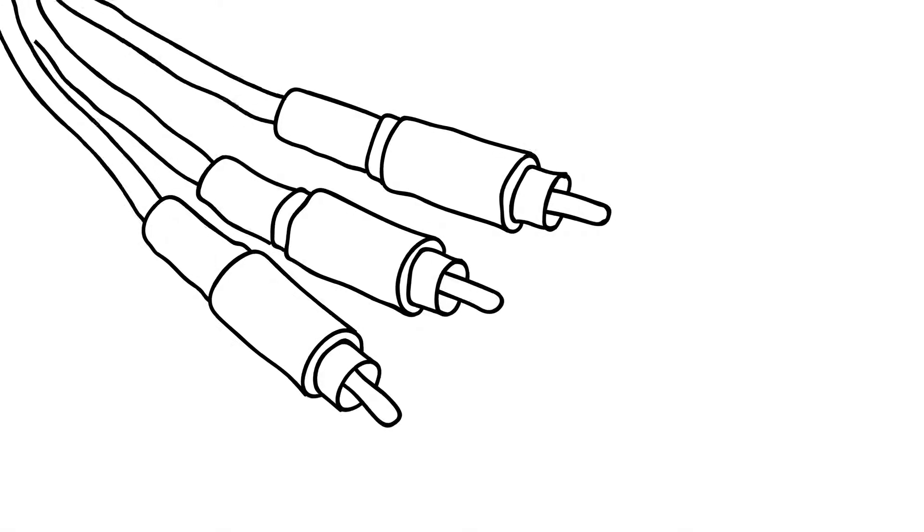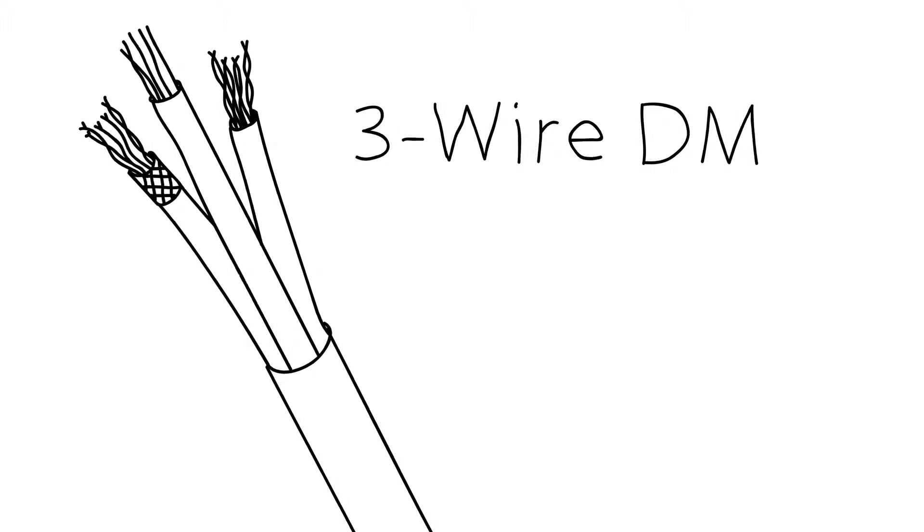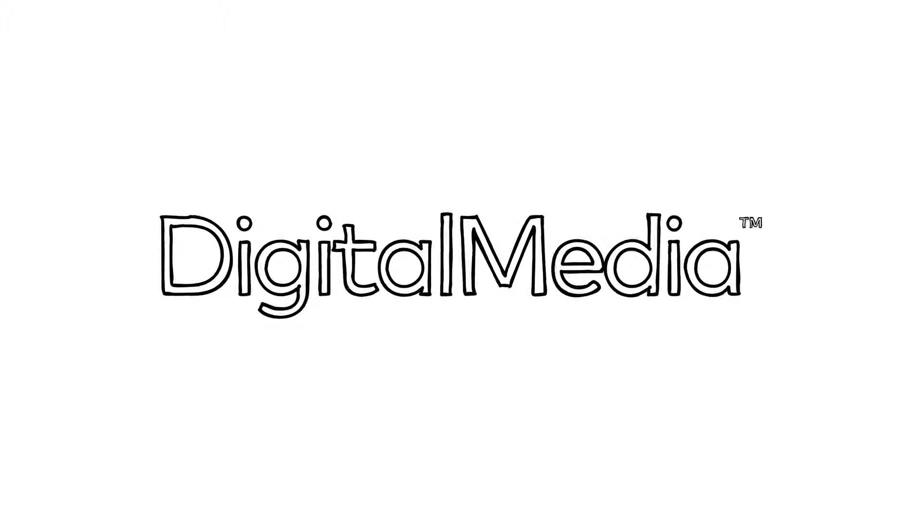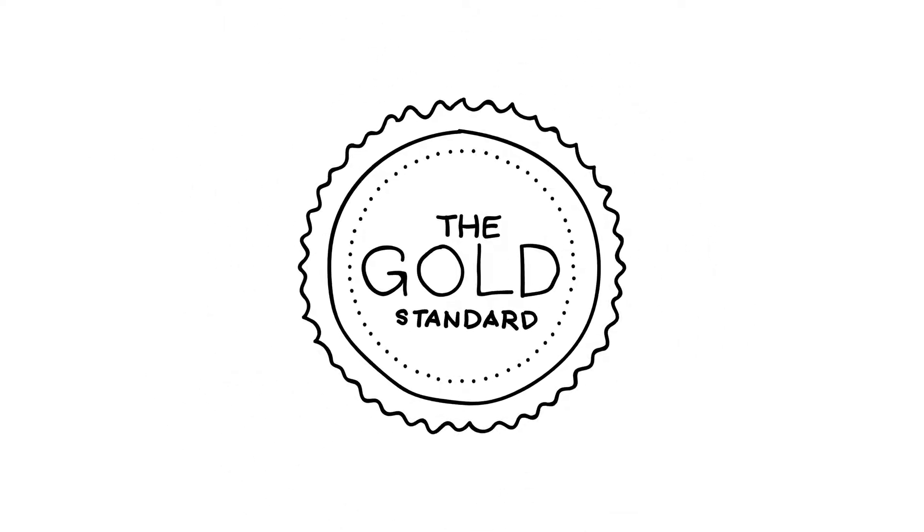Remember the analog sunset? Yeah, that happened. Luckily, we anticipated it so you were ready for it. Over time, DM evolved. We continually improved until Crestron Digital Media became the gold standard for distributing digital AV.